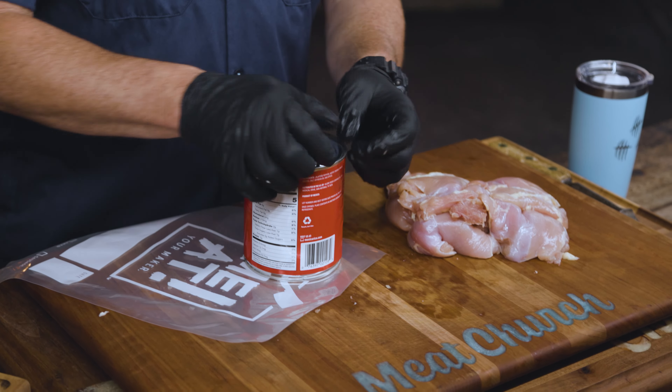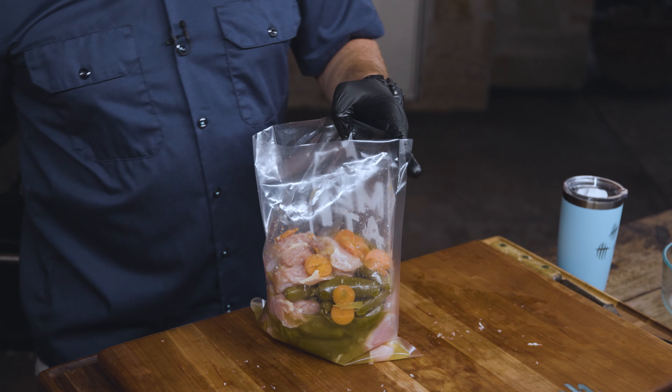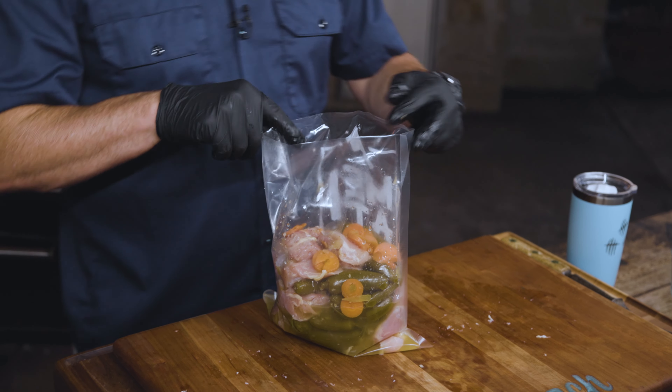We're going to throw this chicken in this bag and marinate it. I'm going to throw all the jalapenos in here as well — throwing the entire thing in. Put a little of the chicken in, dump a little of the jalapenos in, a little more chicken, a little more jalapenos. There's carrots in here too, I don't know why, but whatever.